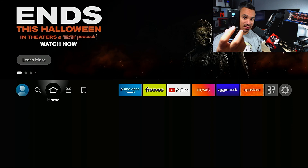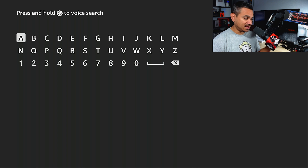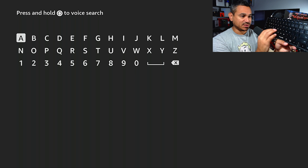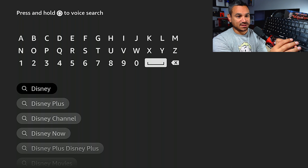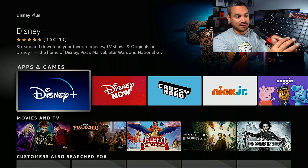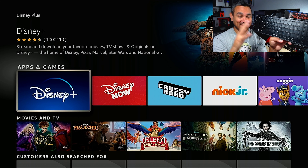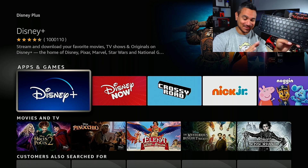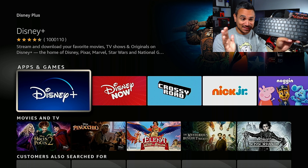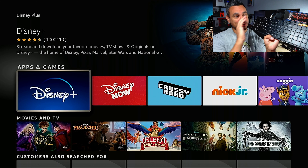We're going to hit the home button, go to Find, come down to Search, click on that, and now let's use the keyboard. I'll type 'Disney Plus' — look at this, I'm using the keyboard to control everything right here on the Fire Stick. Hit Enter, and wow, that's pretty neat. I'm actually controlling everything through the keyboard on the Fire Stick, which is amazing.